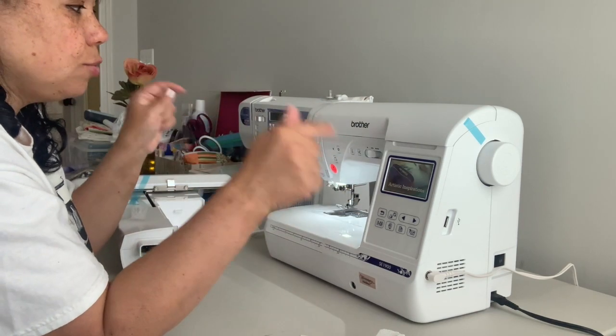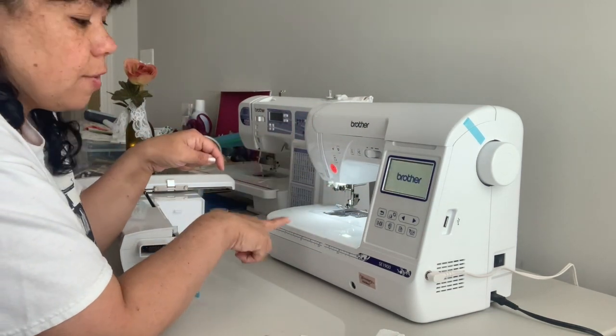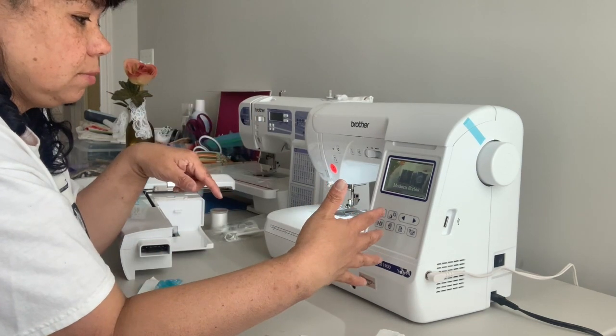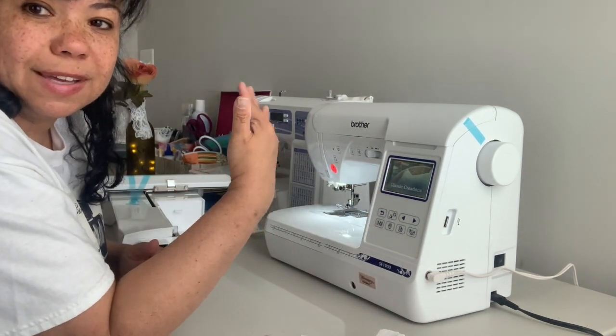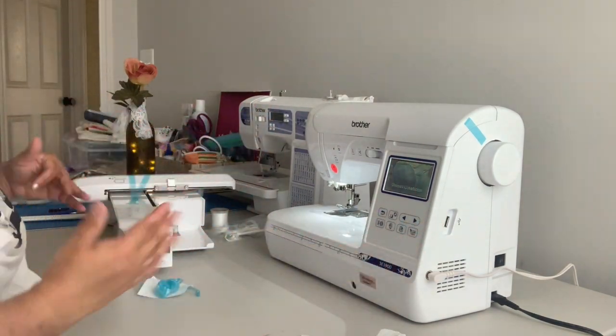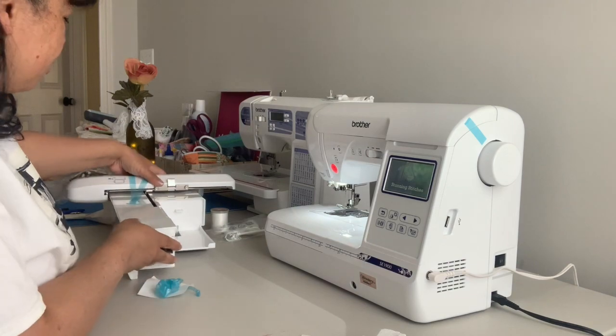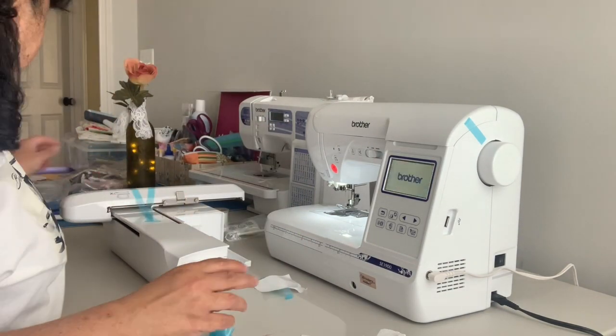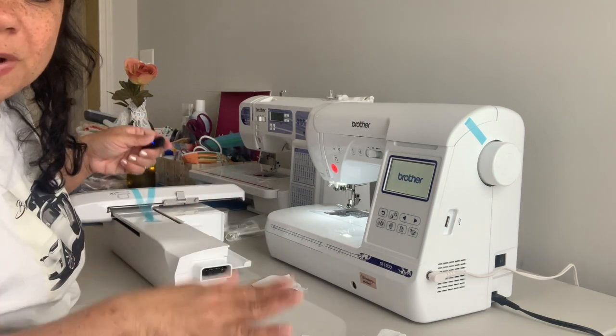I can show you guys how to thread the Brother SC1900. And if I screw up, somebody out there please correct me — because like I said, I'm new. I'm learning this. Hopefully you can learn with me, with all the mistakes and everything. Thanks for watching. Bye.